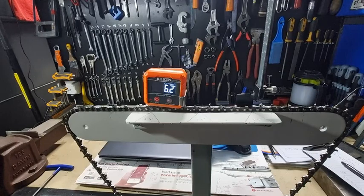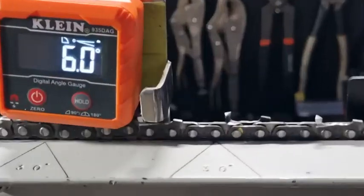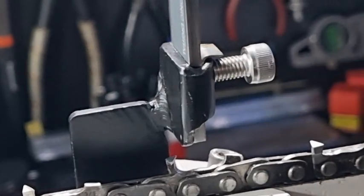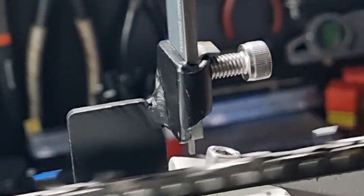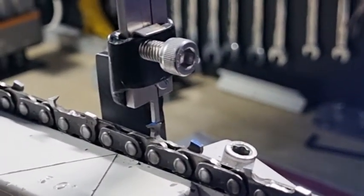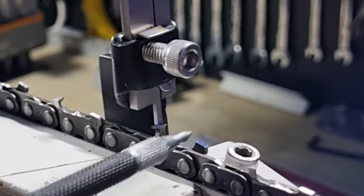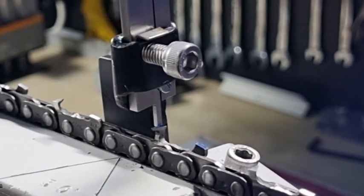But the raker gauge depth — using this to check the raker gauge depth — this will actually tell you, and it was a very, very good way of checking to find out our attack angle. Because once we can measure the height of the raker, or the depth of the raker, then it really tells us what the attack angle is going to be when we can measure it.